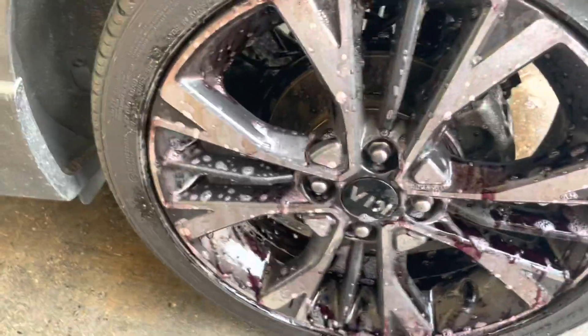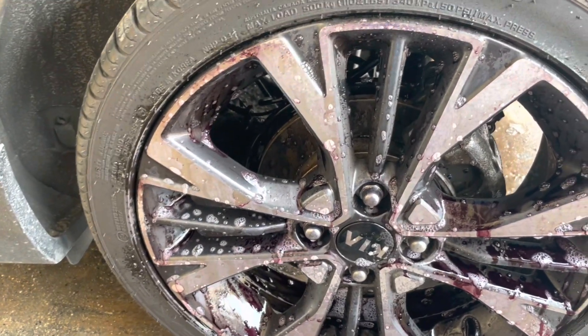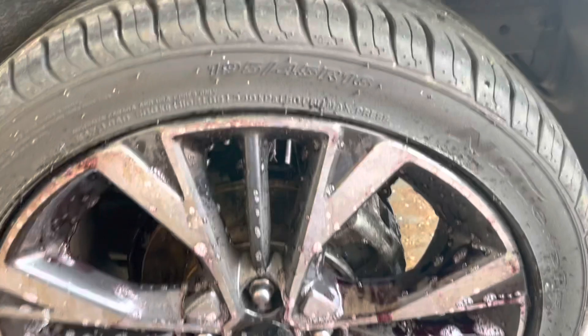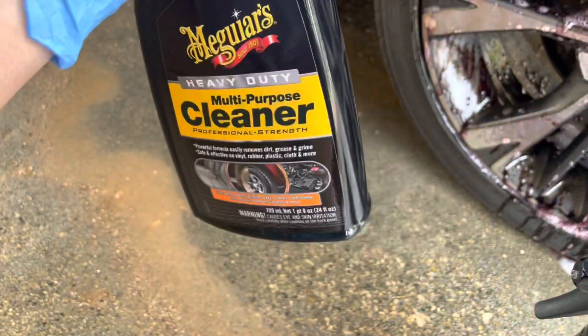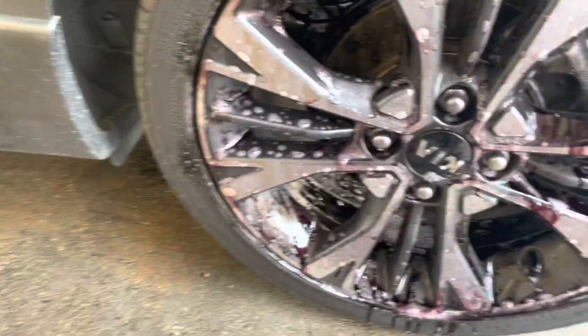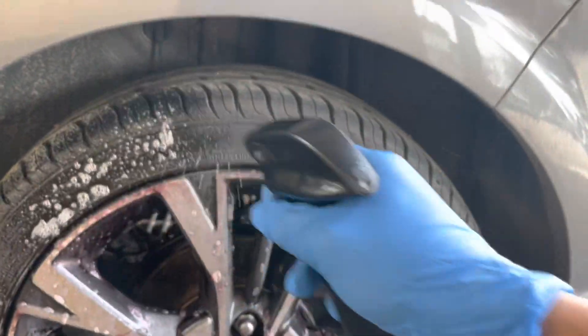You need to wait a couple of minutes. I'm also going to clean the wheels themselves, so I'm going to use the heavy duty cleaner. We shake this thing and then apply like that.